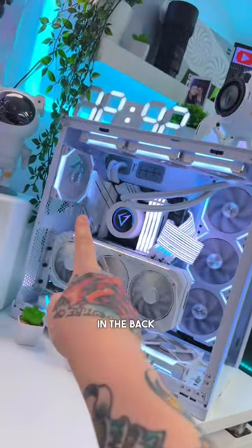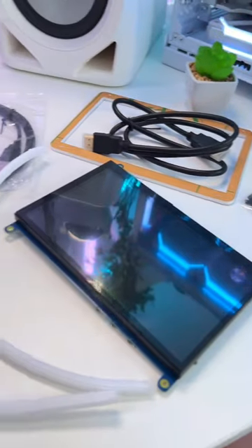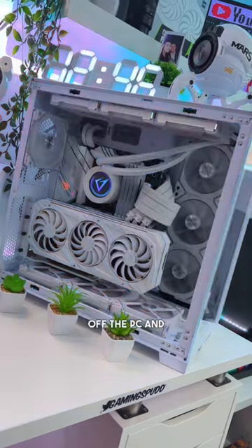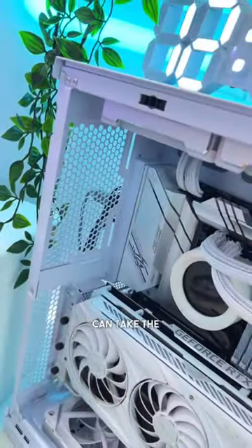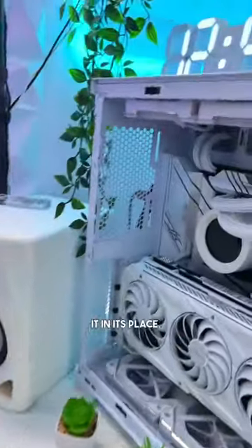Let's install a 7-inch monitor in the back of my PC — shoutout to Viral Tech for sending this out. First, let's power off the PC and then remove this fan from the back of the case. Now that the fan is out, we can take the new monitor and install it in its place.